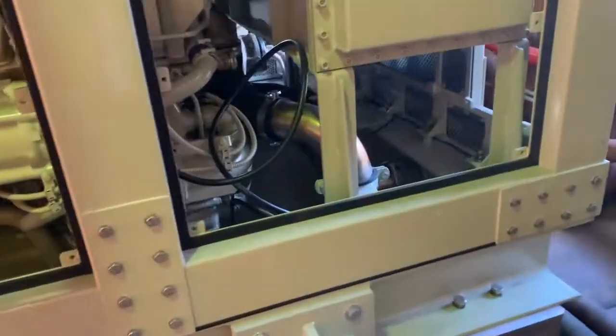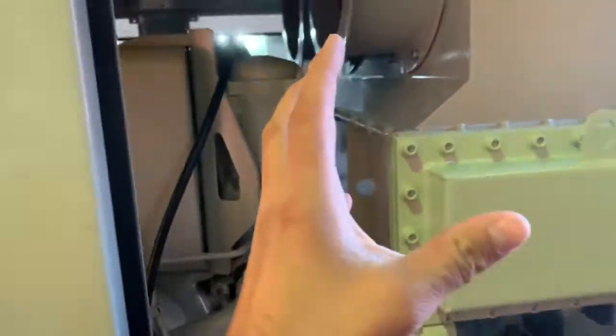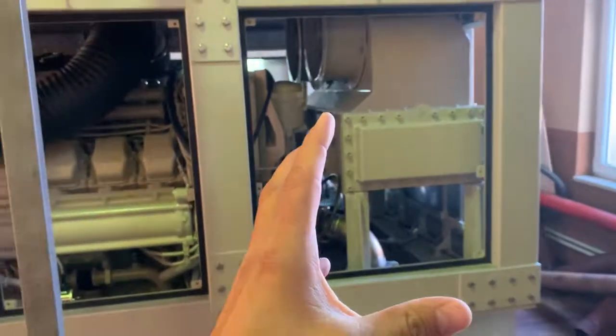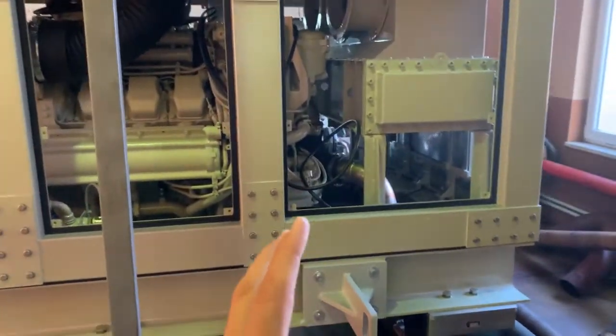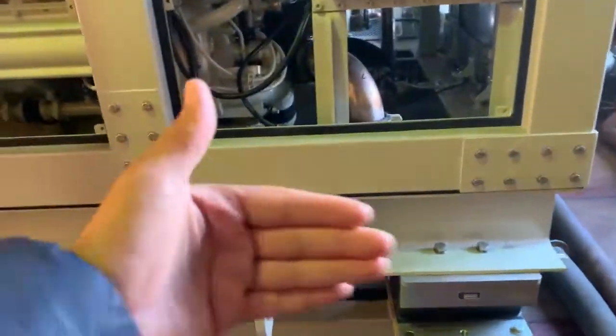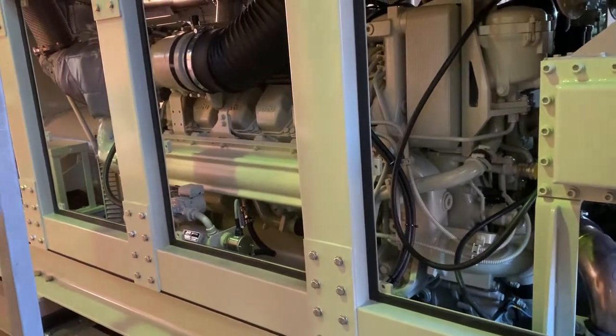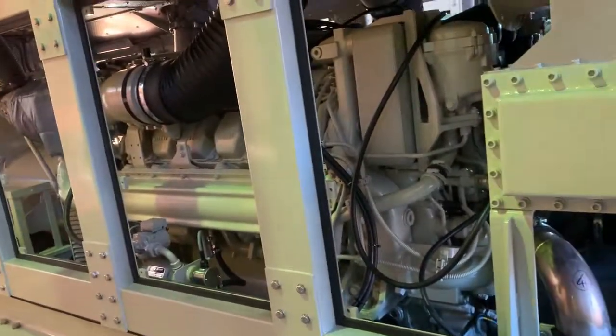Special seawater cooling system in the motors, and seawater cooling again internally. From one meter distance, the noise level is 70 decibels.